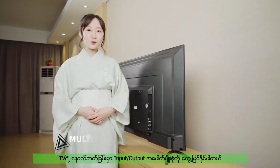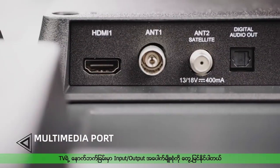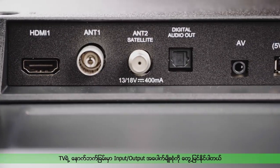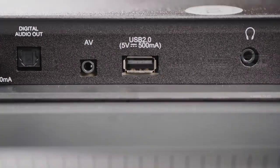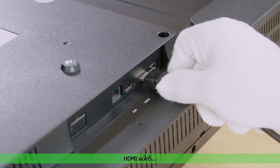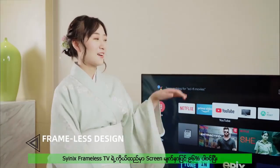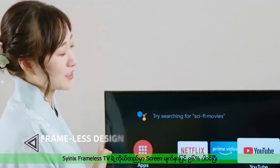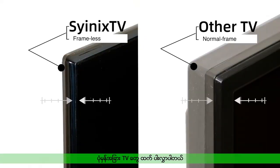At the back of the TV, there are a variety of input and output ports which easily meet different viewing needs, including HDMI port and USB port. Cynix frameless TV with a screen-to-body ratio of 96% for a larger and more optimal viewing experience.